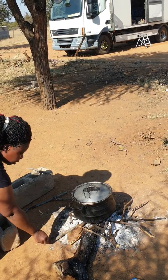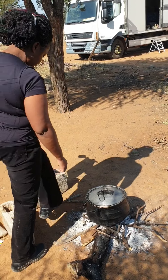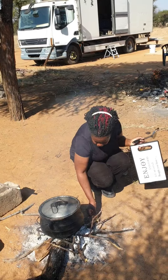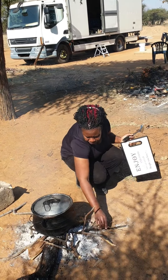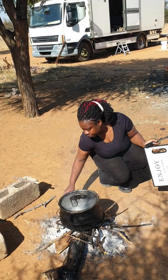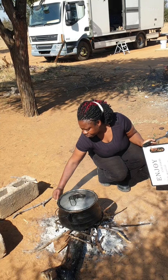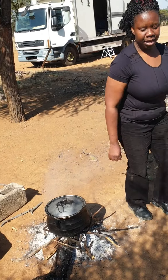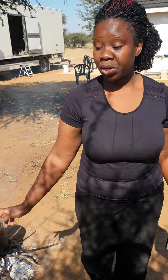This is my firewood. Now I'll go and show you my bean dried leaves dish.